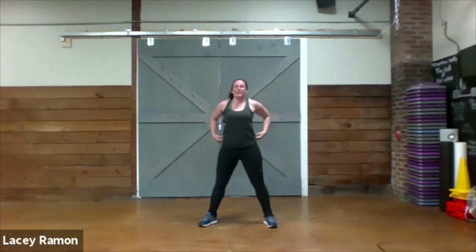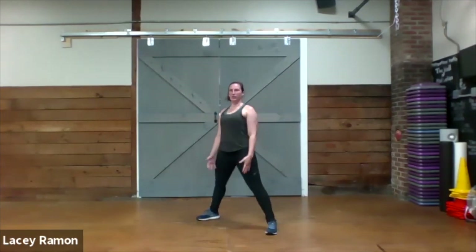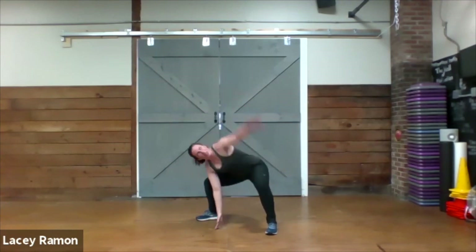Squat with twist, alternate sides, here we go. Sit down low, rotate, all the way up. Other side.